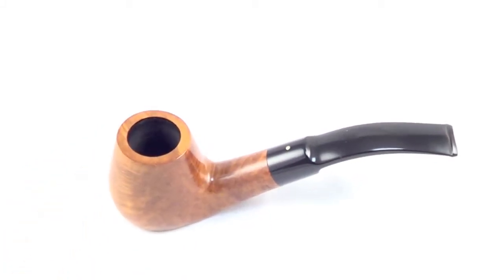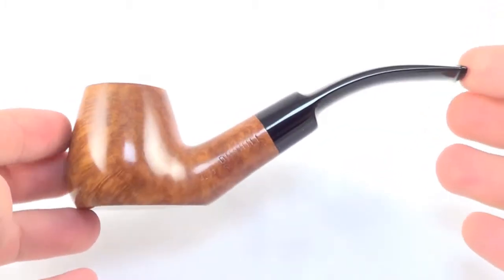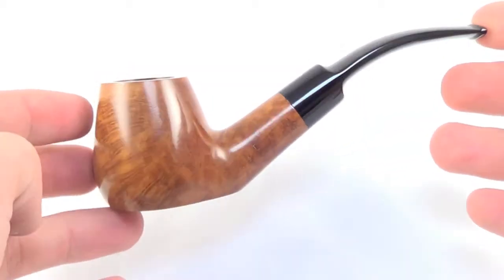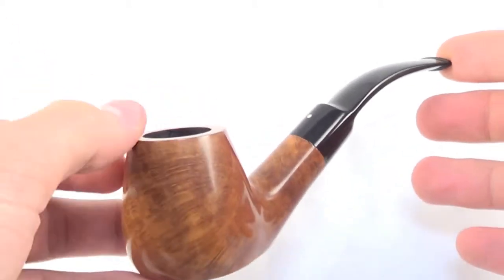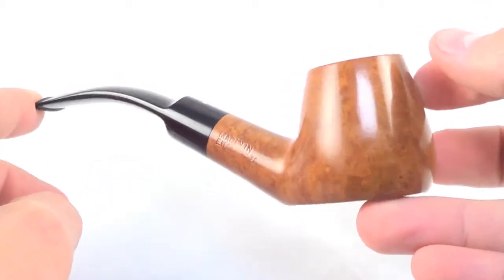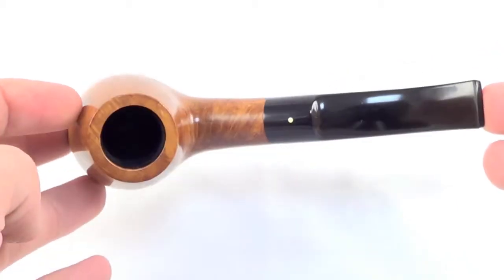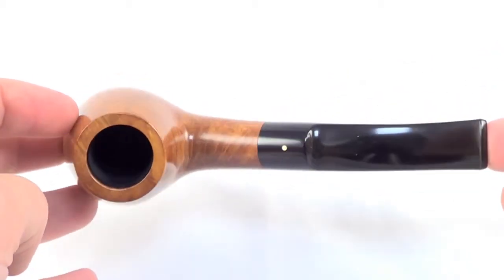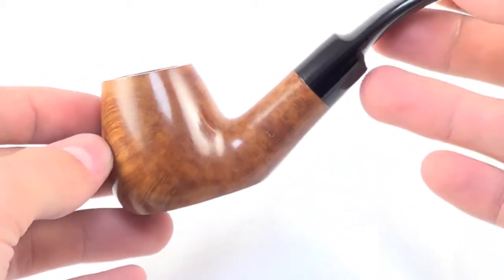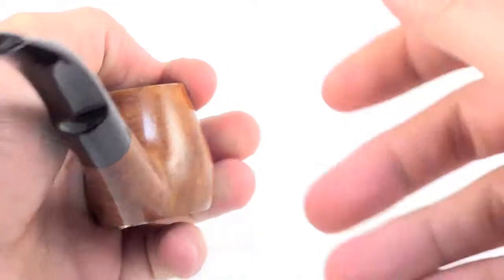This piece here is a brand new unsmoked Dunhill Root Rider pipe. It's a half bent brandy style sitter pipe. This is a group 4 size pipe, and it is brand new unsmoked. You can see the size of the bowl there — range 6-2 — so you can compare what it might look like in your hand.